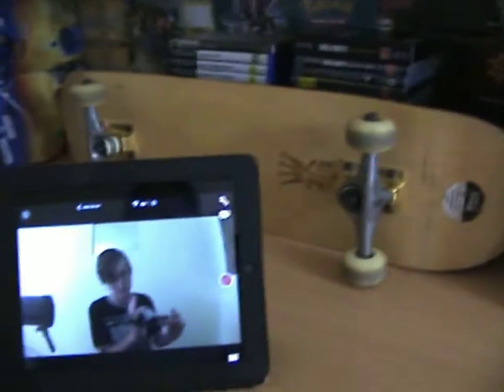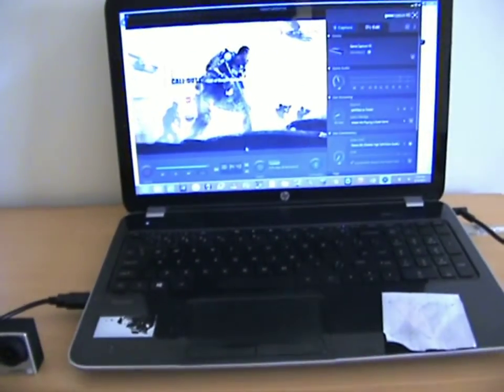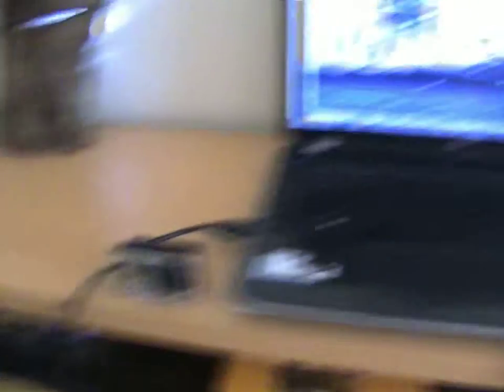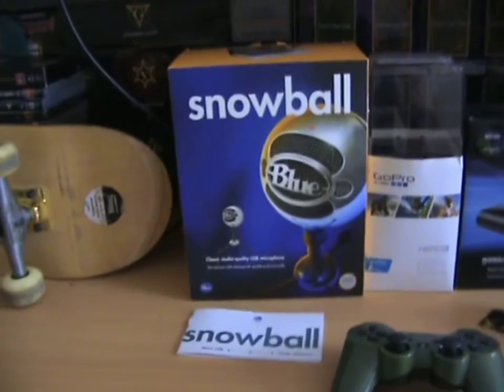The computer I use is the HP Pavilion, Windows 8 — I love it. The only thing I'd change it for is an actual desktop PC, but I love it. It's connected to my Elgato and my Snowball microphone.